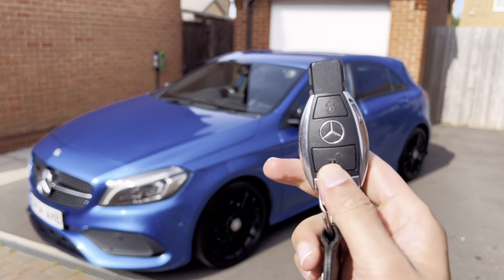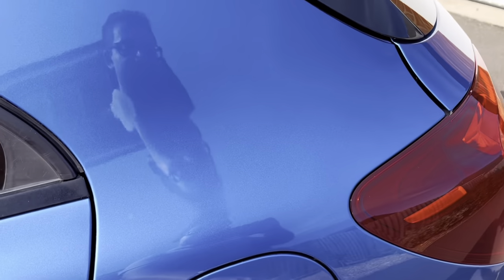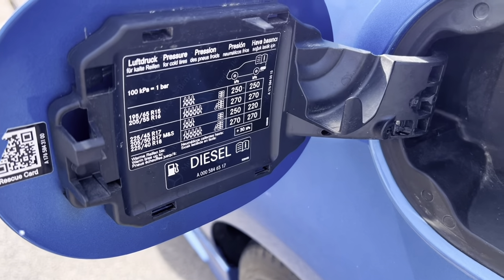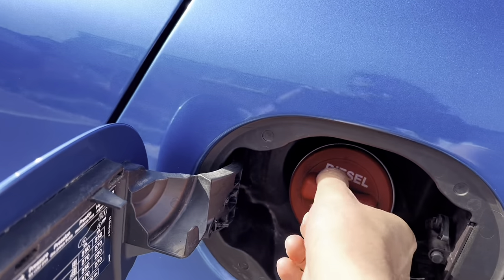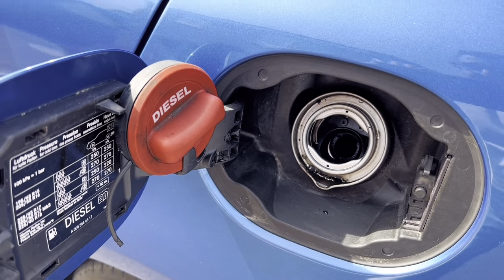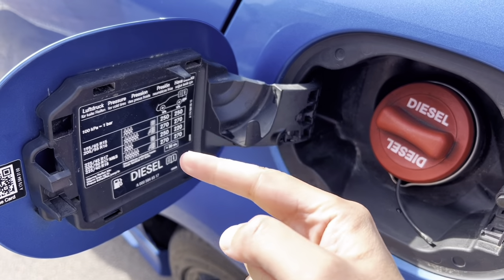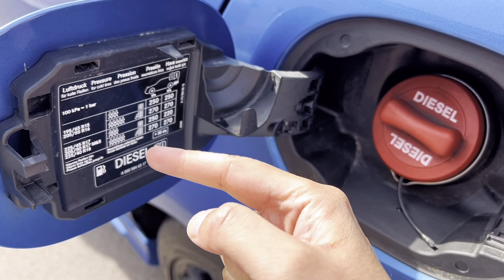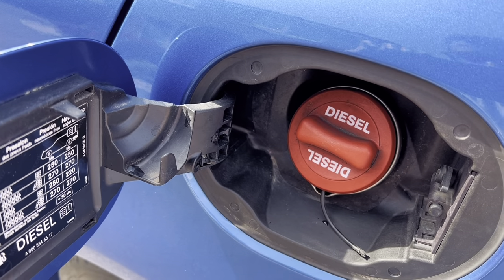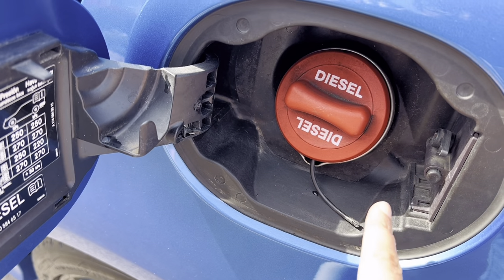To start the video I'm going to open up the car and show you the fuel filler cap. Here you can check your tyre pressures and use the fuel cover. There's a little message to remind you what fuel to put in for your car. You can see this piece is broken due to wear and tear.